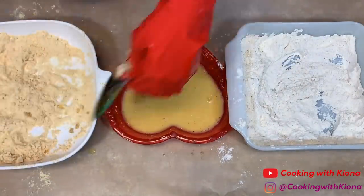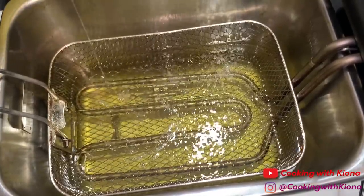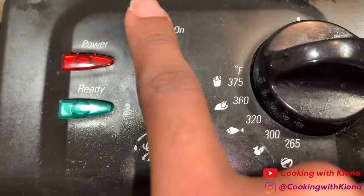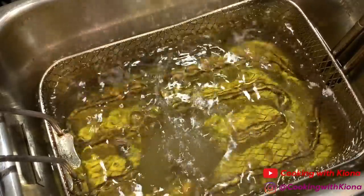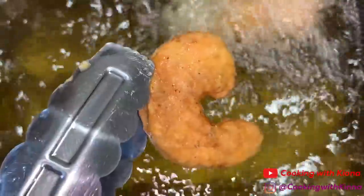When you finish coating all of your seafood, prepare your fryer. Add vegetable oil in a deep fryer or a pot and then heat up your oil. When everything is ready, go ahead and start frying your seafood. Your seafood is done when it rises to the top, is golden brown, and there are fewer bubbles surrounding it.